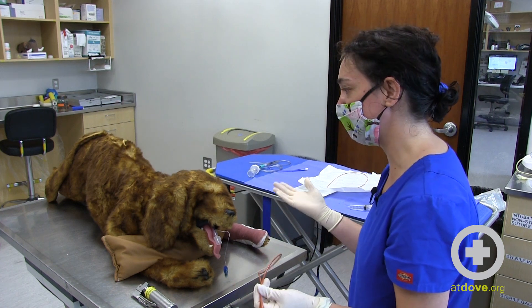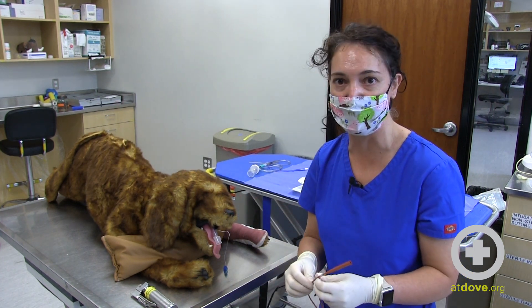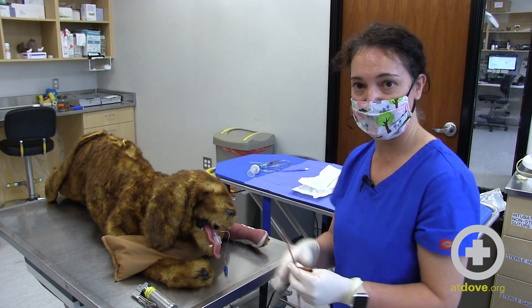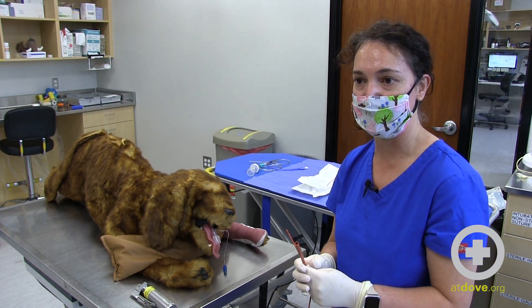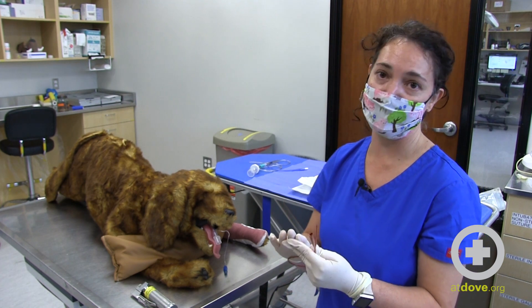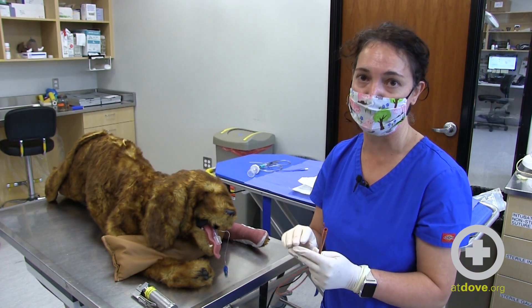And so that's it for endotracheal wash. The important things to have prepared in advance are how you're going to get the fluid into the patient, how you're going to get it out, and making sure you have all of the items needed to collect the fluid — a lavender top and a plain top so that you can save for cytology and for culture.